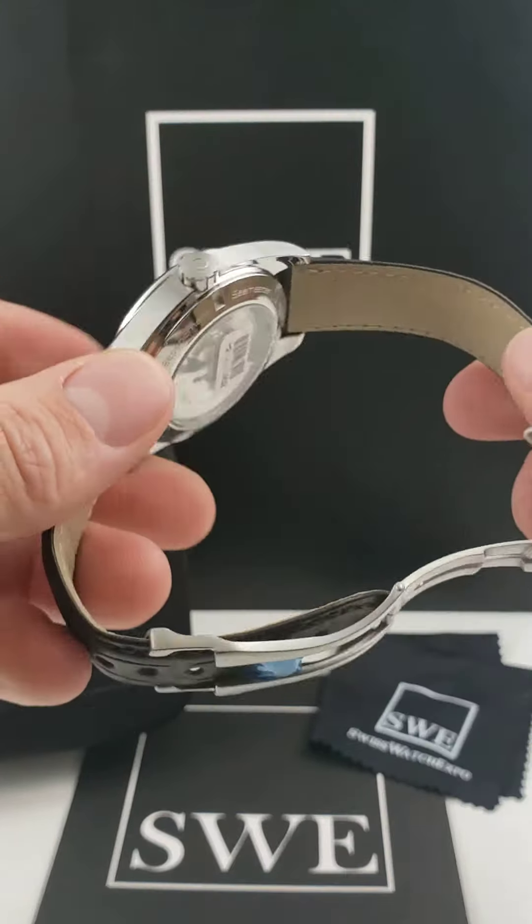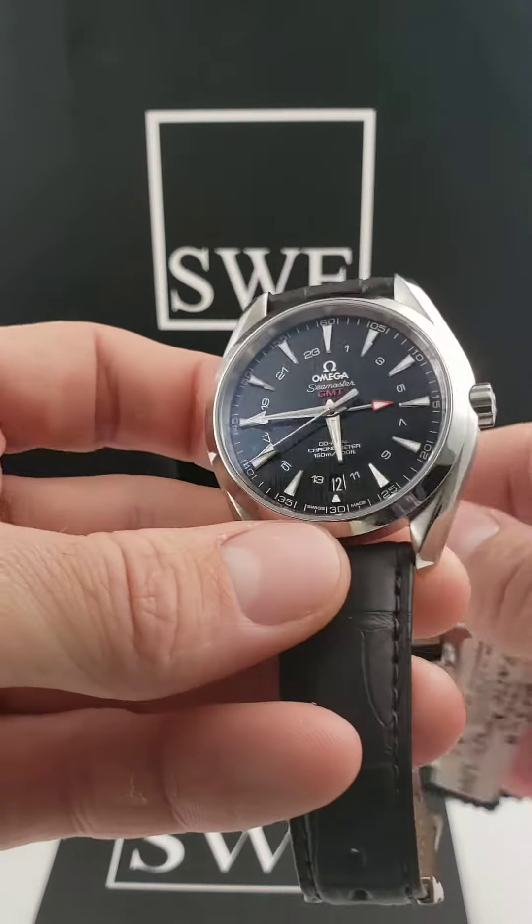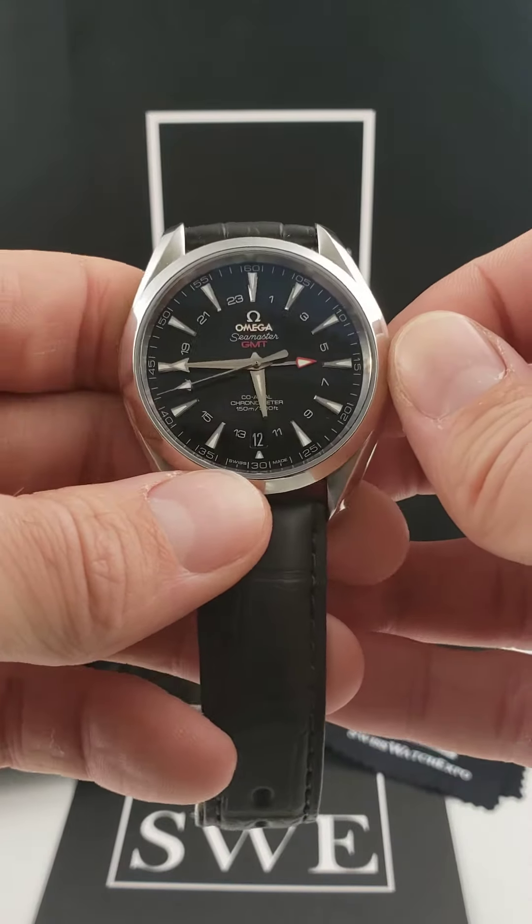This particular one still has most of the factory stickers still on the watch. Come check it out at SwissWatchExpo.com.